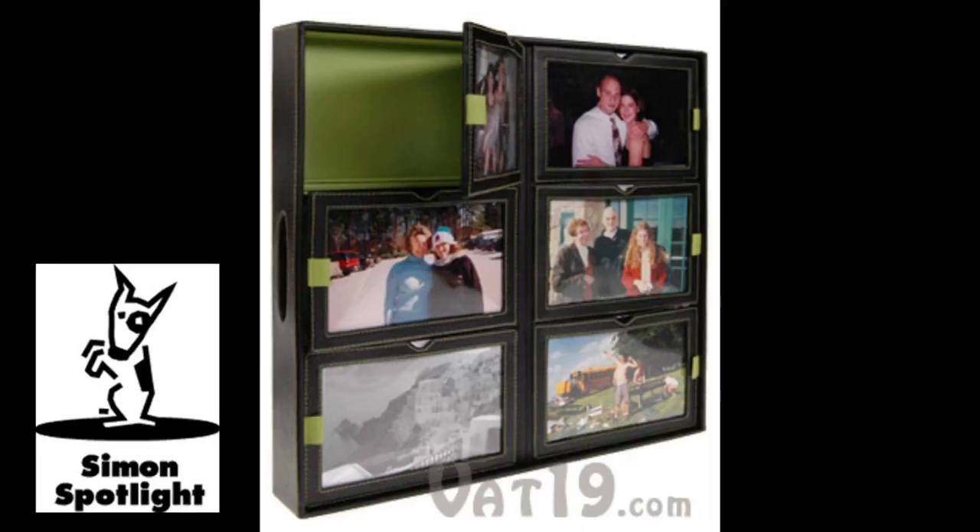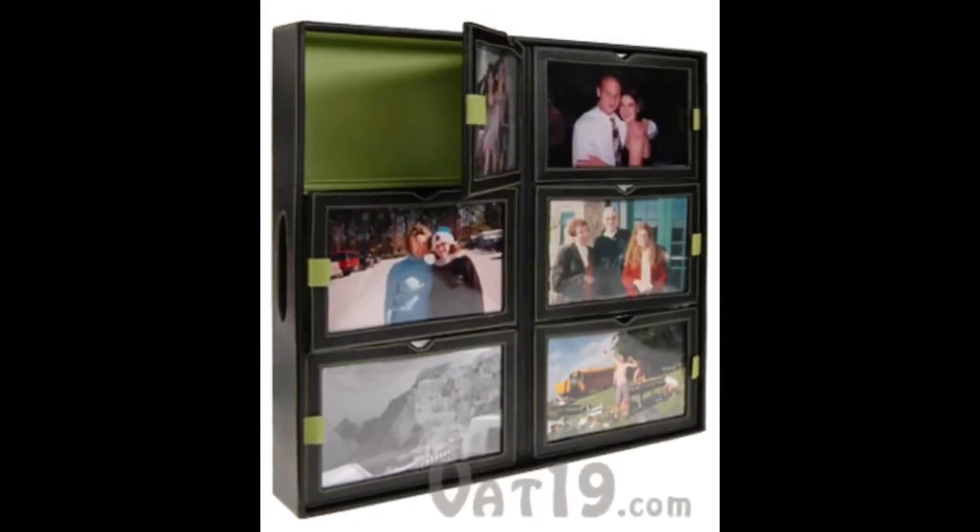Sort your photos into events like family vacations, parties and weddings, or group significant periods in life like college or that time in the 80's when you had huge hair. Don't hide your photos — share them in a new way with the Photo Storage Tray.